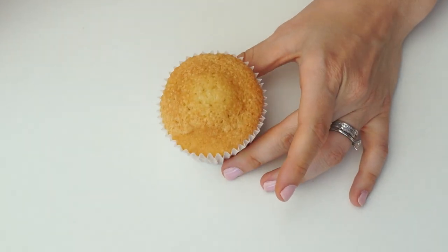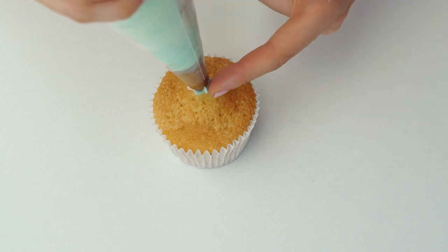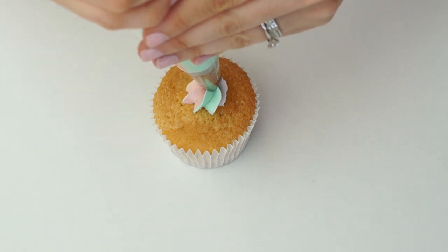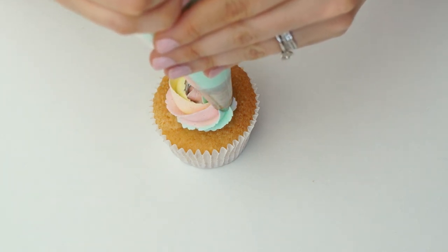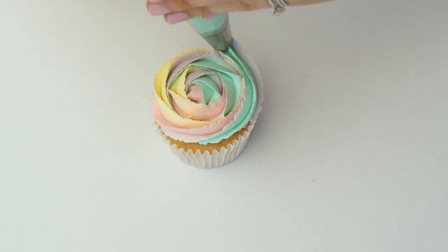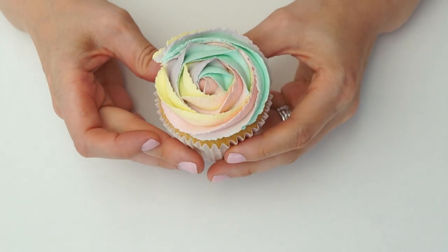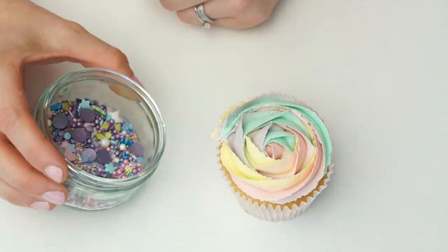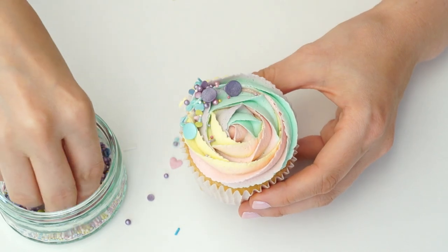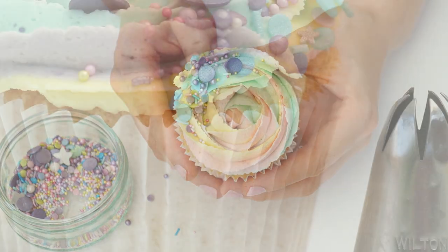For the first design I'm going to do the classic rosette. I start in the center of the cupcake with the piping tip at a 90-degree angle, apply pressure to the end of the bag, and work this around in a circle, pulling out slightly until I get right to the edge of the cupcake. As I reach the edge, I release pressure and pull it away. You can see all four colors. To finish, I drop some sprinkles — I've mixed a few different packets so the colors match — just to hide that end and make it look really pretty.